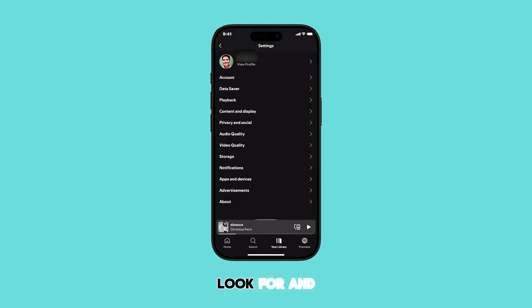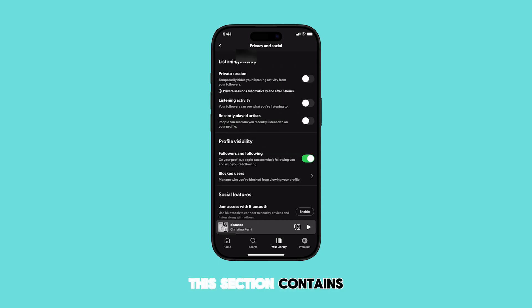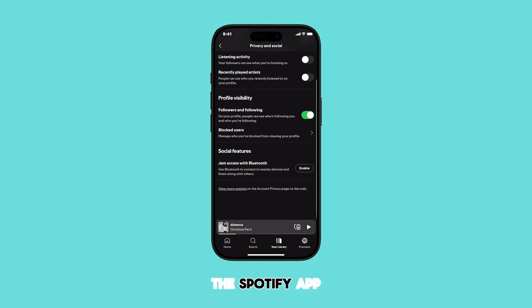In the Settings and Privacy menu, look for and tap on Privacy and Social. This section contains the settings related to your social interactions and privacy within the Spotify app.